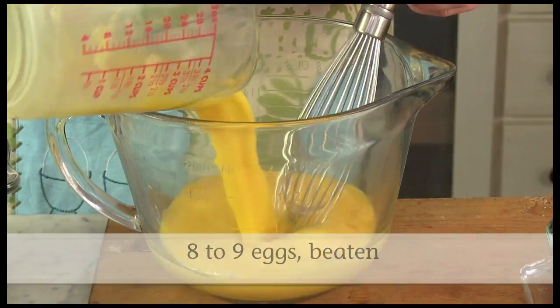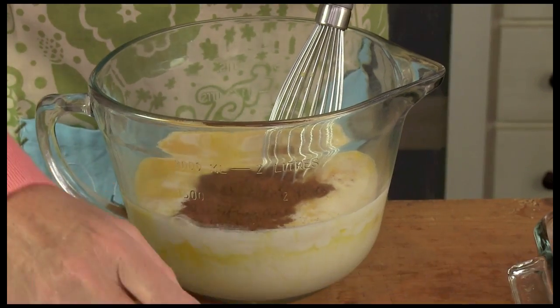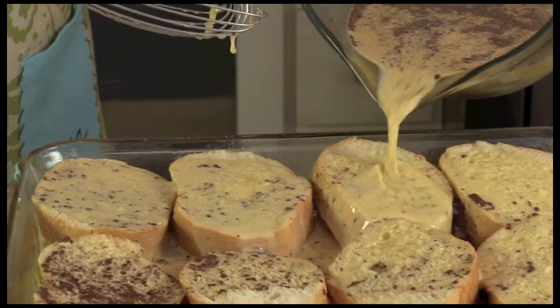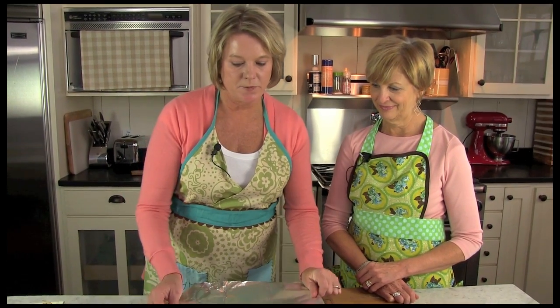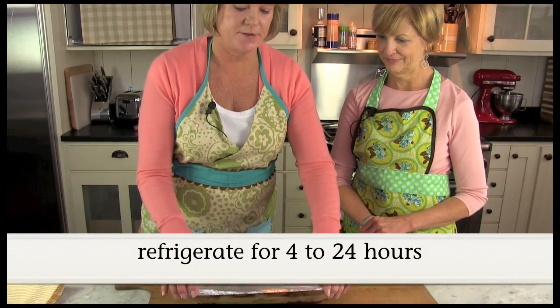We're going to blend the eggs with the milk and the vanilla and the cinnamon. We're going to mix it together and then pour it over the top of our bread. Then I'm going to go ahead and cover this with aluminum foil.